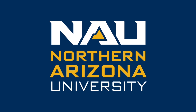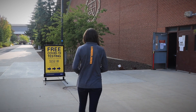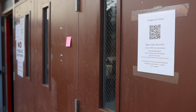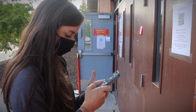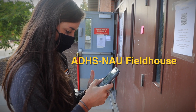As part of NAU's COVID-19 mitigation strategy, a free saliva-based testing site has been set up in the University Union Fieldhouse, accessed at the north entrance. If you haven't already, register using the QR code found on the entrance doors. Enter the agency code SALIVATEST and follow the prompts to schedule an appointment. Be sure to select the NAU Fieldhouse as the location.